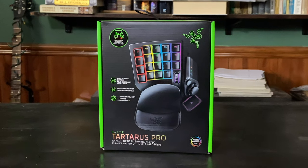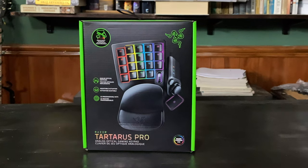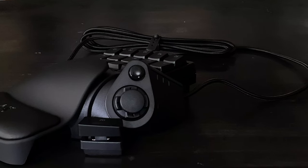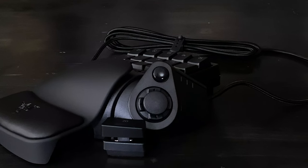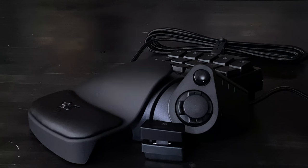The Razer Tartarus Pro ships in a large box. This may give you the impression that it comes with plenty of extras, but that actually isn't the case. All that was inside the box we got for review was the keypad itself and the manual. Most people will probably also get a sticker or two since they're almost always included with Razer's products, but we can't really make any promises.